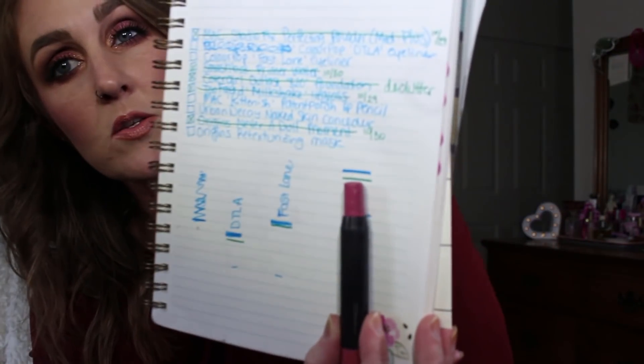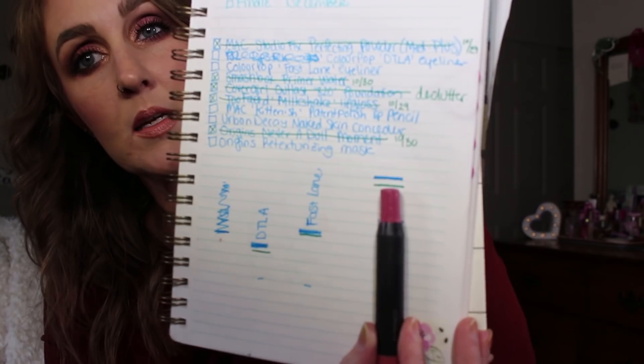Moving on to items with some progress — my MAC Kittenish chubby lip pencil. I actually lost this for about a week and a half and thought I'd lost it at school. I found it in the most random spot, so I'm really happy and excited to get back into this one.